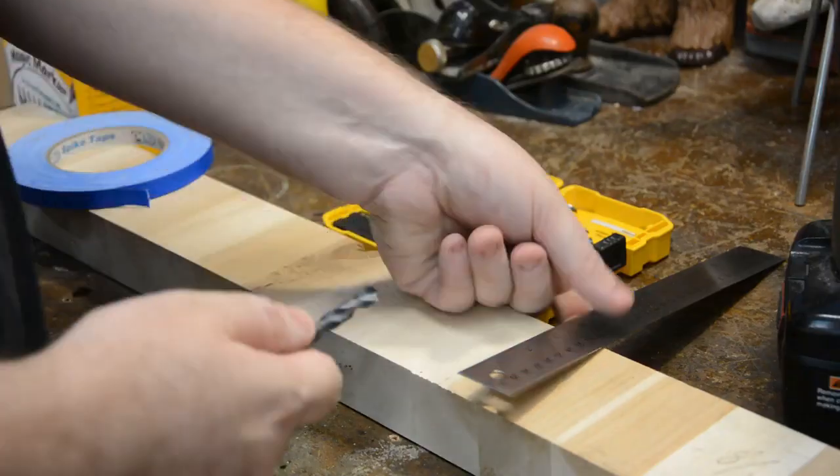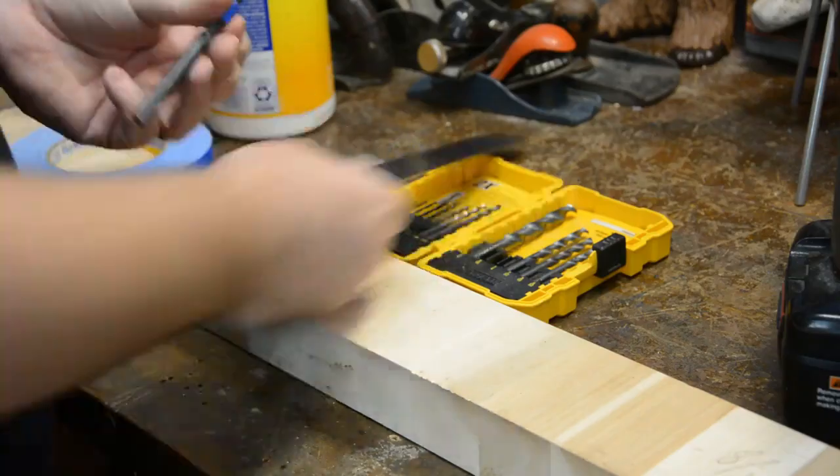Shop hack number two is really, really simple as well. If you haven't thought of it, it's going to be a little bit like, oh my god — a depth gauge for your drill bits. If you need to go part way through a piece of wood and you don't know how far to stop, you use a piece of tape. Really easy — check it out.